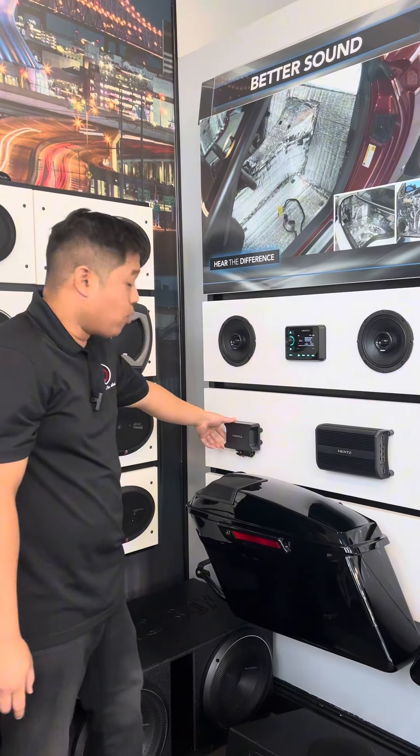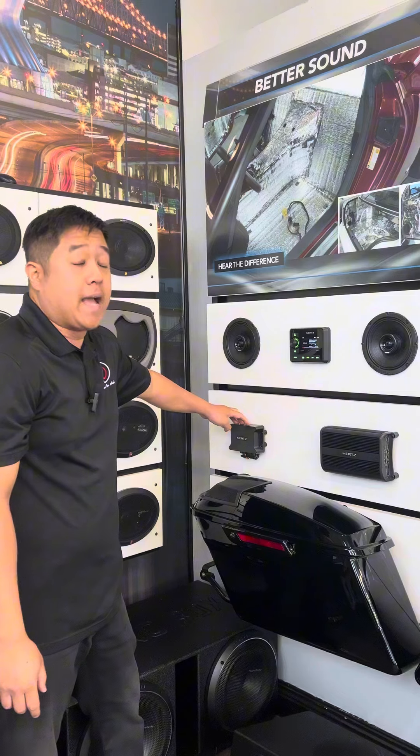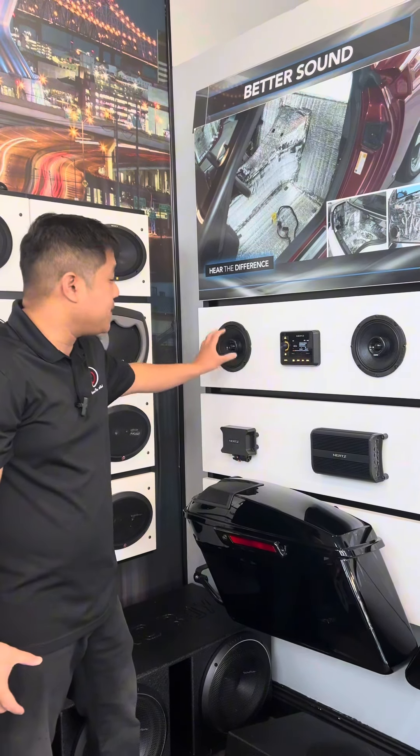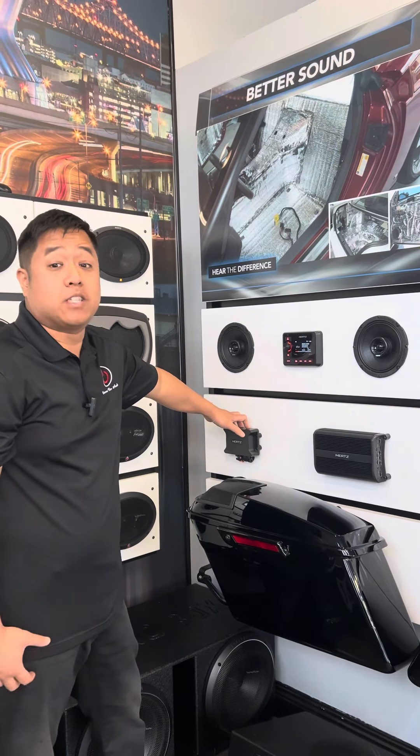We also have the Hertz S8 DSP, which allows us to tune all the speakers and filter out certain frequencies we don't want, allowing them to play as loud as possible without any long-term damage to the speakers.